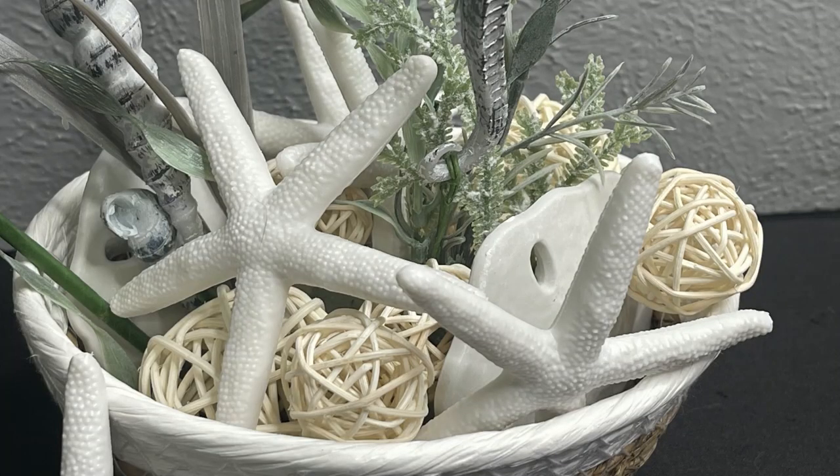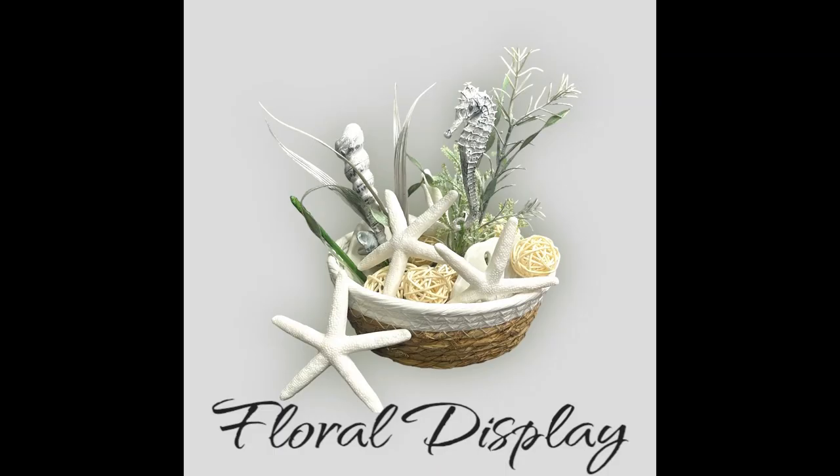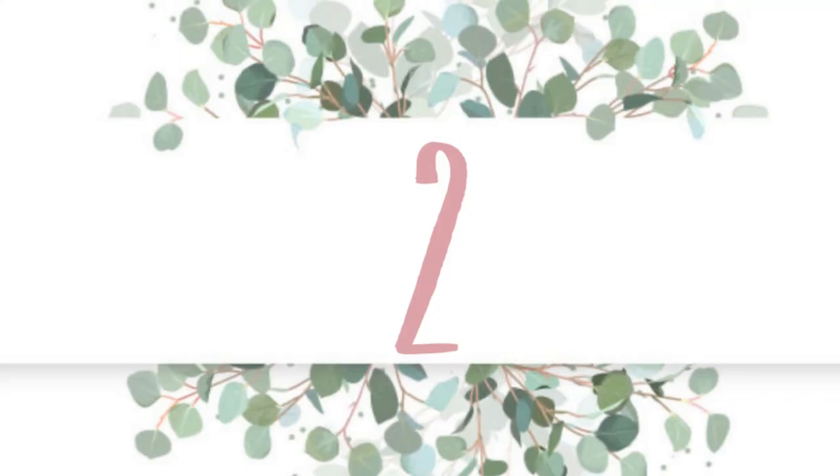Here are some close-ups of the different pieces from Dollar Tree and the finished product. Now for our second craft, let's go over the supplies first.